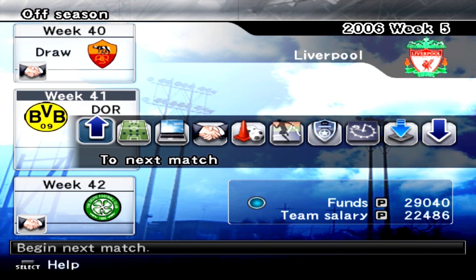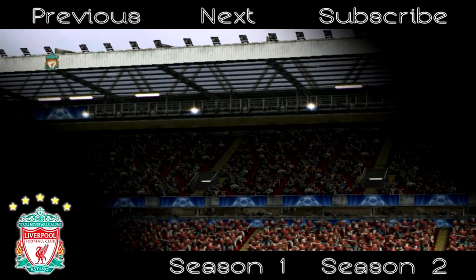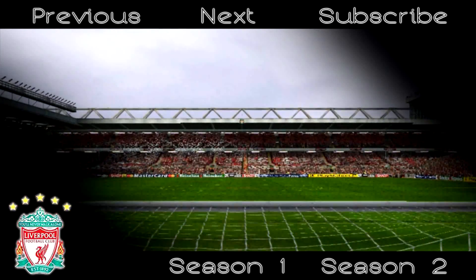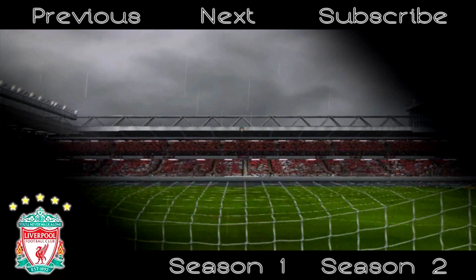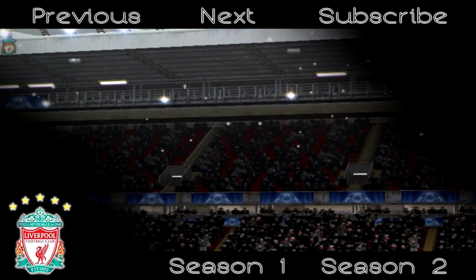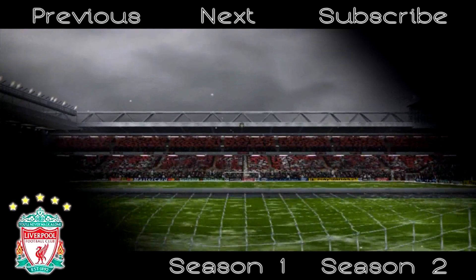Anyway guys, thanks for watching this episode. It was a decent draw against Roma, and next time we're going to be taking on Borussia Dortmund in week 41. See you guys then.